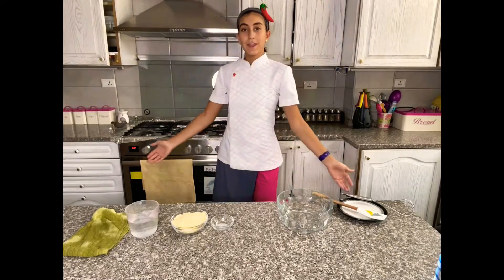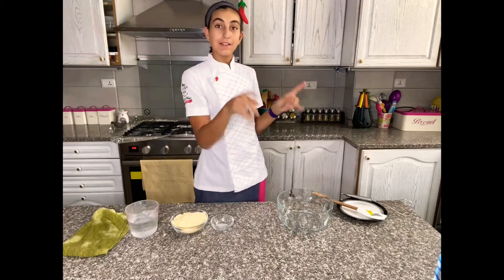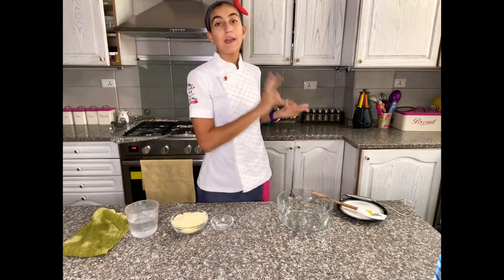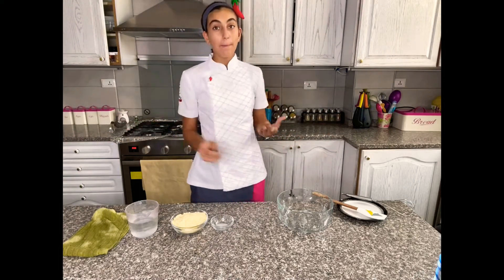Hi everyone! Today I'm going to be showing you how to make corn tortillas homemade. You can use these for tacos, fajitas, burritos, everything, even for wraps and sandwiches.